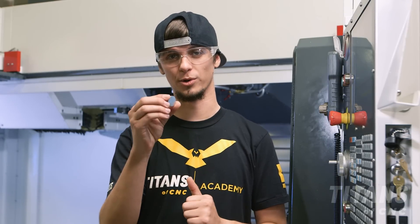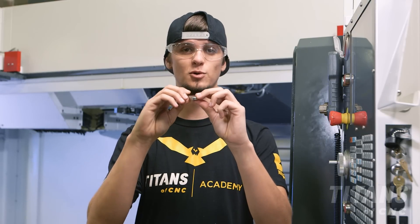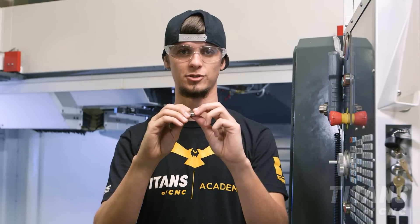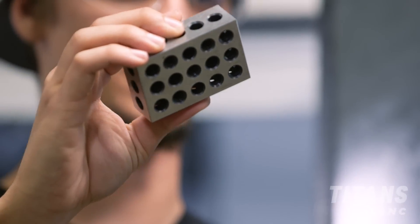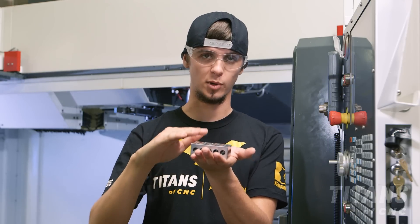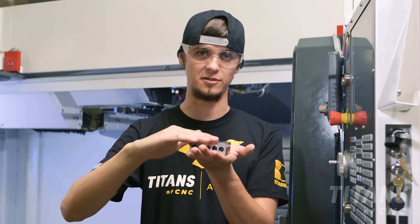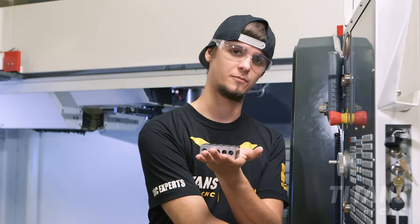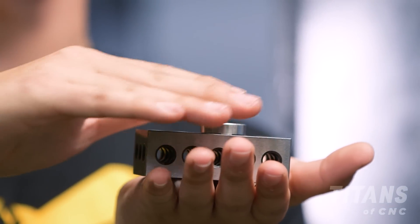Before we get started I want to go over some of the tools that we use to help us be successful. The first tool is a quarter inch puck. This puck is precision made to within tenths at exactly a quarter inch. The second tool is a one-two-three block. We're going to place it in our vise so that we have a perfectly flat surface that we know is from the bottom of our parallels up to a specific number. We'll then take our quarter inch puck and place it on top of our one-two-three block so that way we know where the plane is.